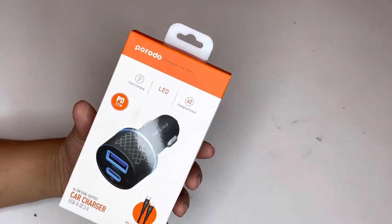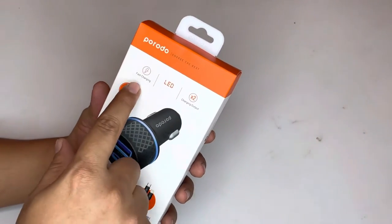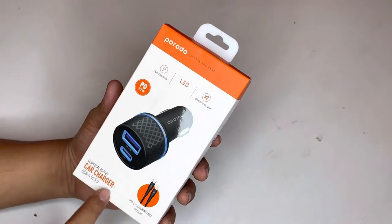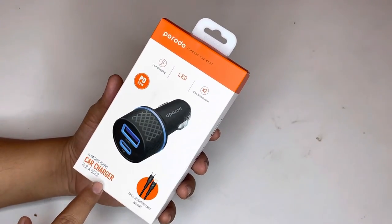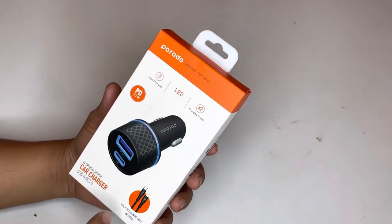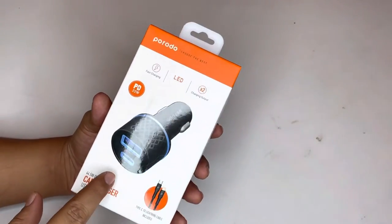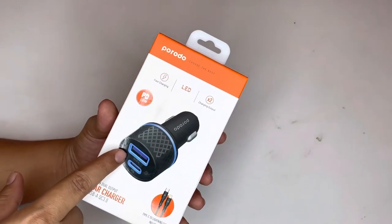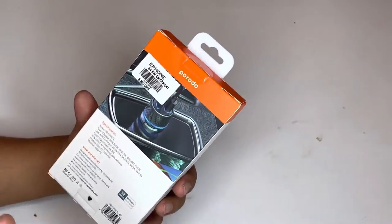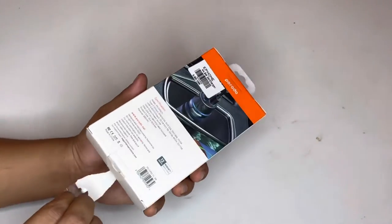This product features fast charging with LED charging output and a car charger USB-A QC 3.0. A Type-C to Lightning cable is included. By this you can easily find a USB and C-type charger through which you can charge your iPhone.